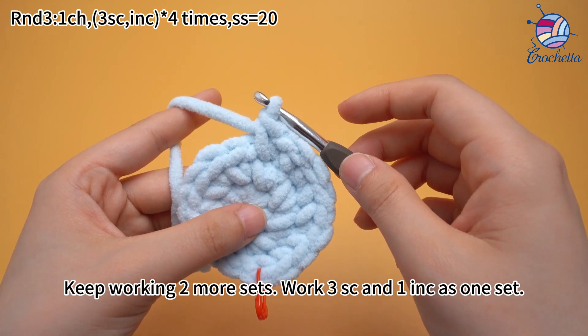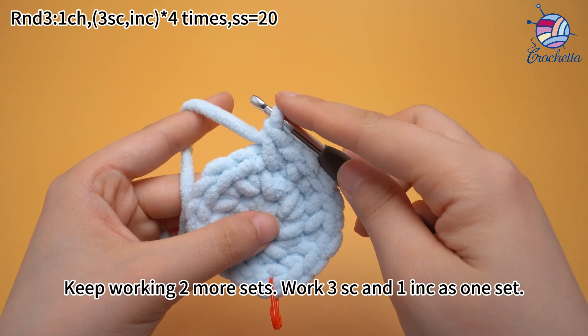Keep working 2 more sets. Work 3 single crochets and 1 increase as 1 set.